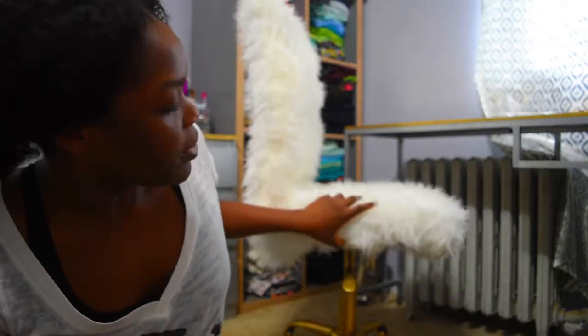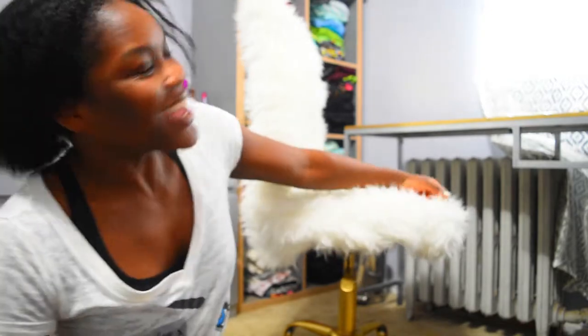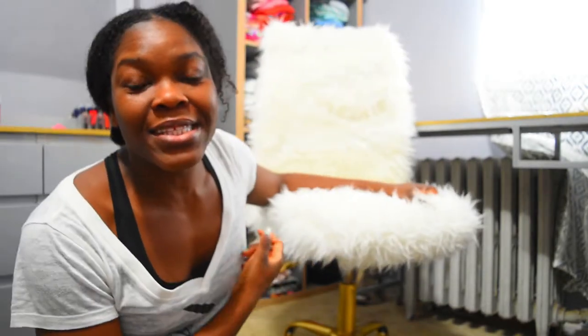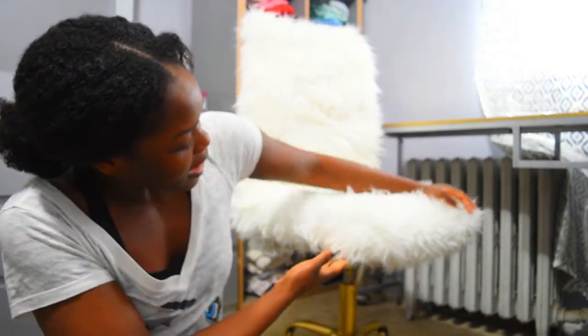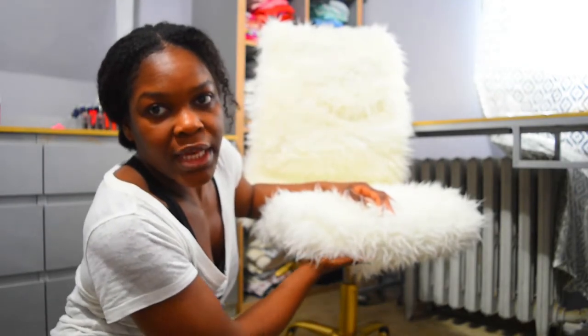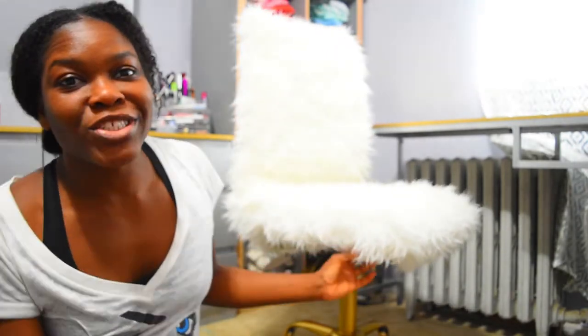My camera died while I was sewing and I just continued and finished up. As you can see there are no missing parts — everything is intact and where it's supposed to be. I'm so excited. I already did some stapling over here and around this area — I'm going to continue stapling and really make sure this thing is fully secured.